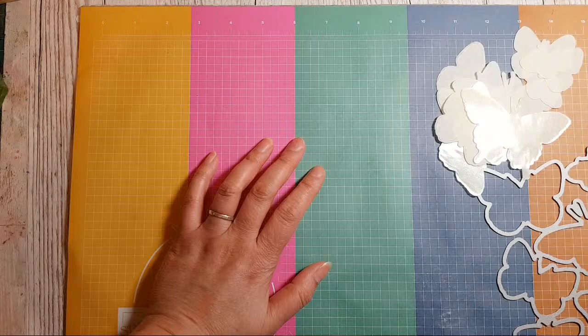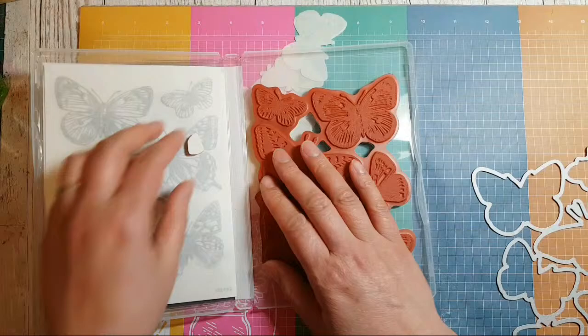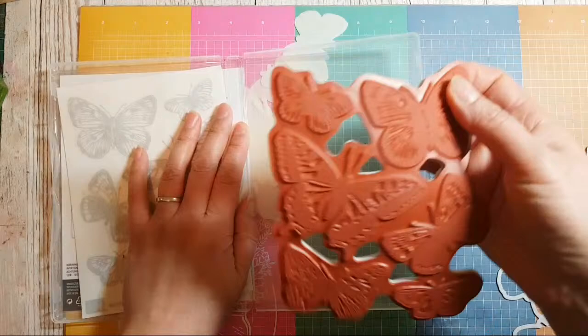My dilemma now is that these stamps are still all together and I'm not sure if I'm ready to make the cut just yet. But I think what I could probably do is ink them up kind of individually.